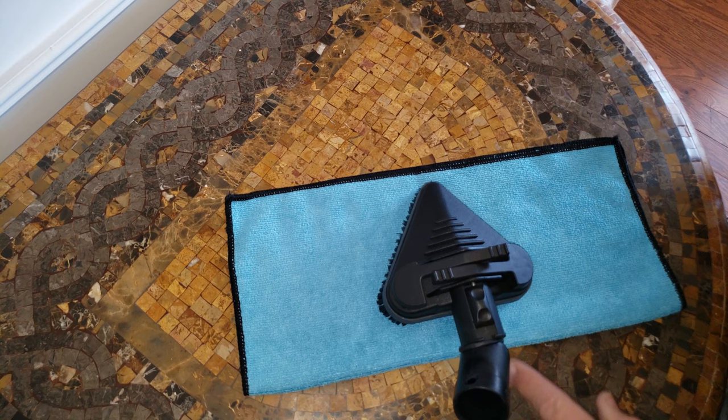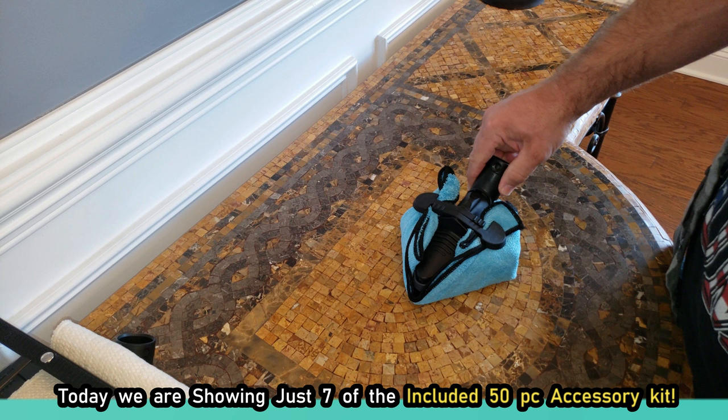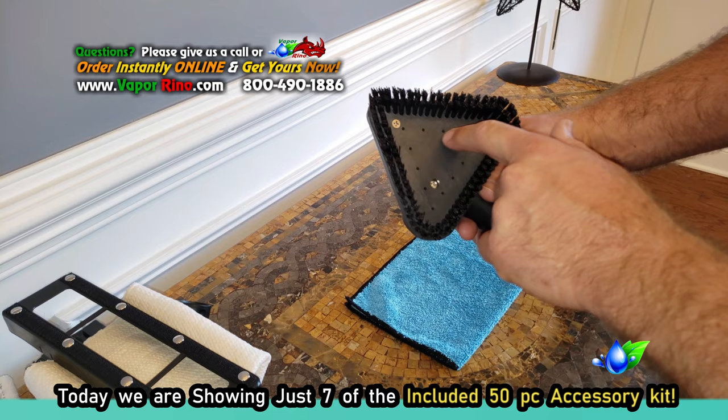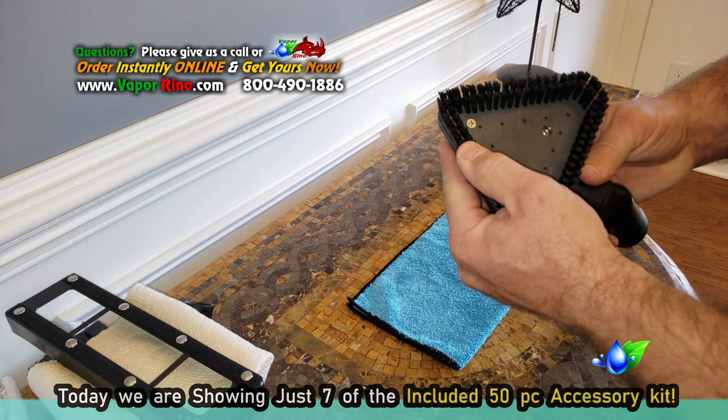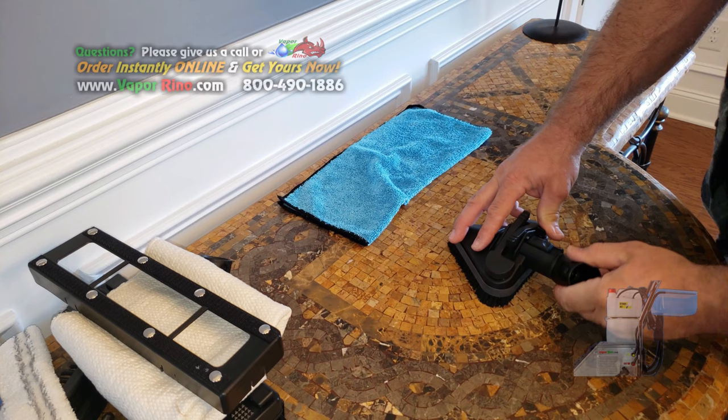Let's look at the multi-function large triangle scrub brush and how to turn it into a handheld steam mop. This tool has multiple ports for steam exit, allowing for even distribution of the steam. It has a very heavy-duty set of nylon bristles designed for scrubbing, so you can use this tool without a cloth and scrub your surface.